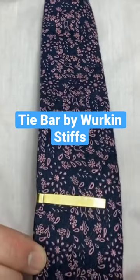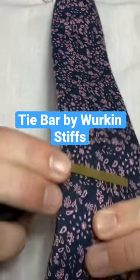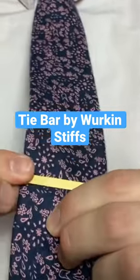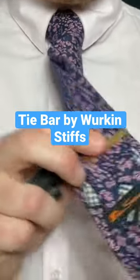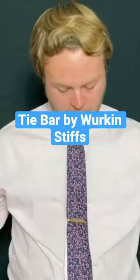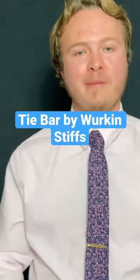To stand out, you got to pop some color into your outfit. All you have to do is just slide that tie bar right on your tie, and if you don't have that spot in the back to put the end, it'll hold it nice and in place and tight so it won't be flopping around and other people will see.